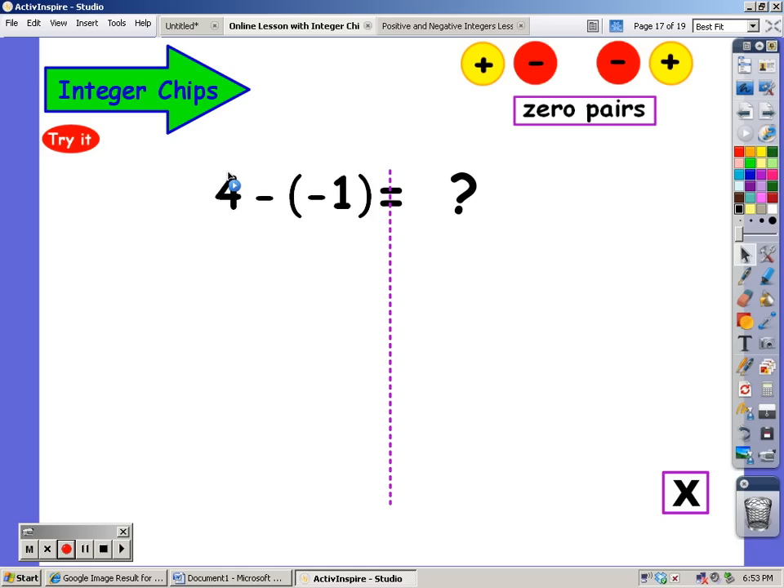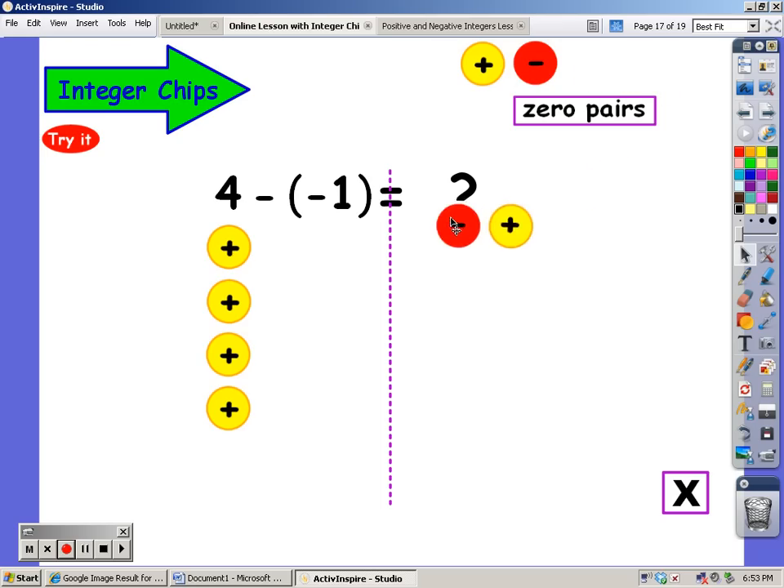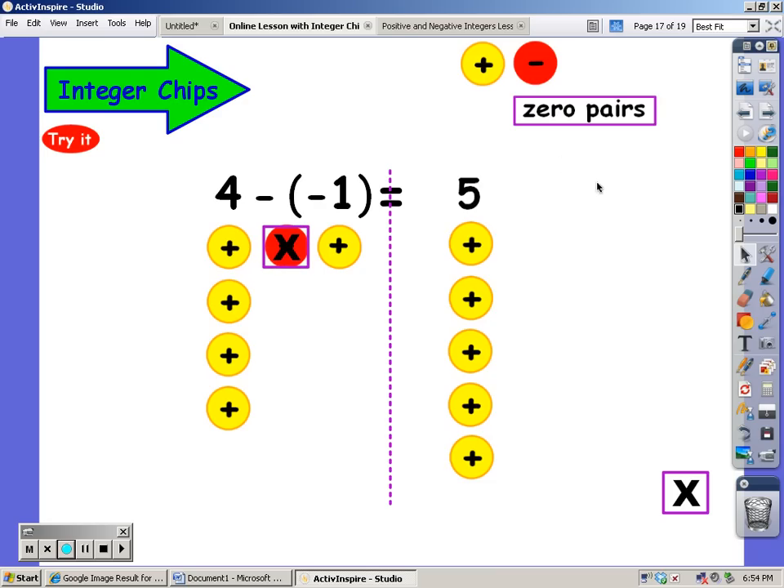I'm going to start out with four positives. From those positives, I'm going to take away one negative. I don't have any negatives, but I can add a negative as long as a positive goes with it — that's a zero pair, because four plus zero is still four. Now from this four, I'm going to take away a negative. And what am I left with? Positive five.